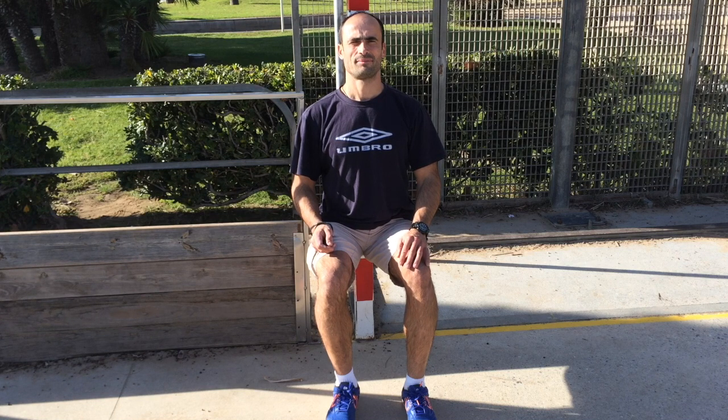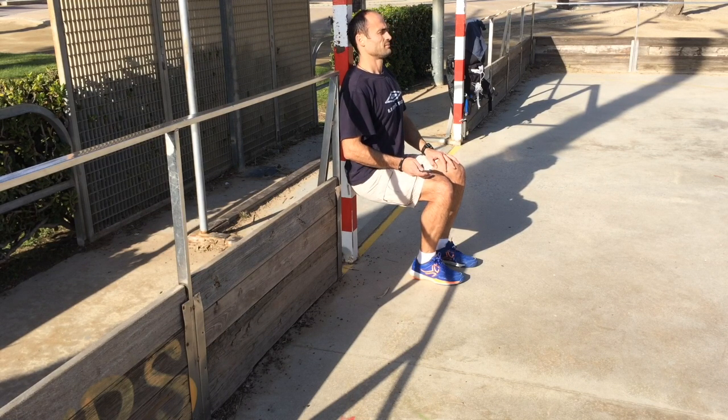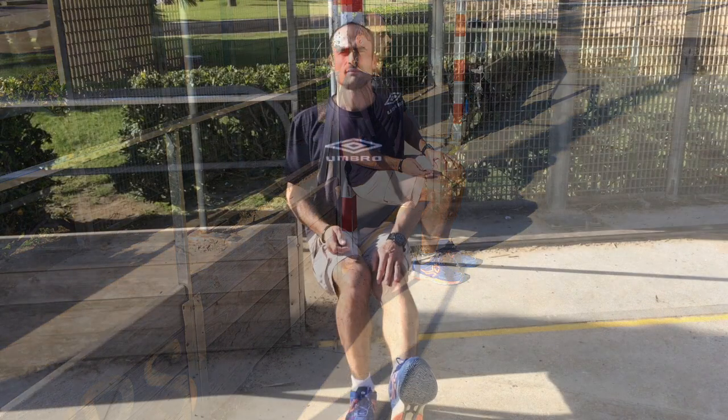The next exercise is static. Fix your back on a wall, strut, or tree — it would be desirable to be as smooth as possible. Then take the position so that the angle of the knee forms 90 degrees and stay in this position as long as possible. I usually sit for a minute and 30 seconds. You can also try it on one leg as you see in the video — I stand about 30 seconds at the moment.